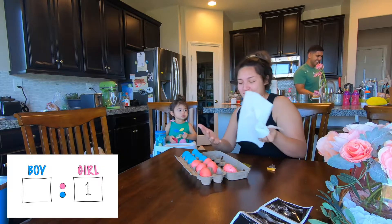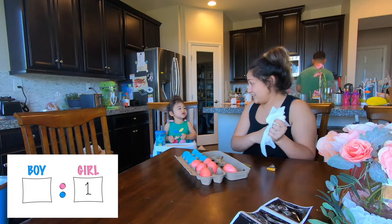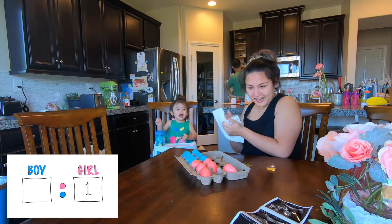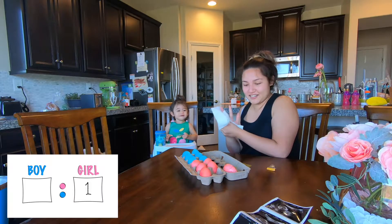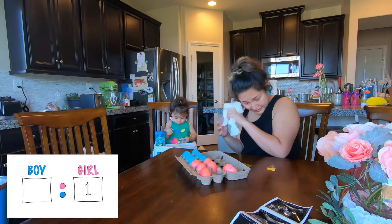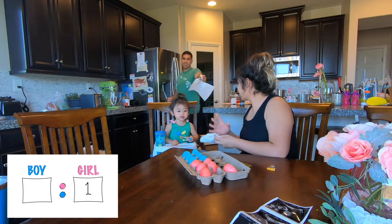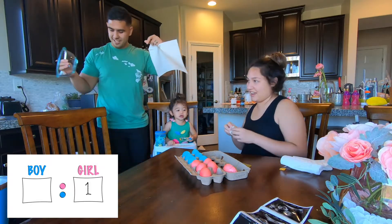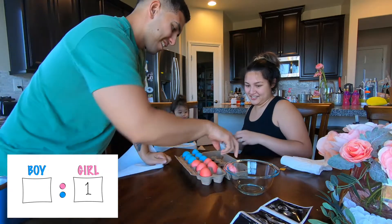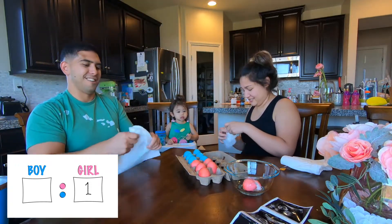Okay, so that's one girl. Here's a wet one. One girl.